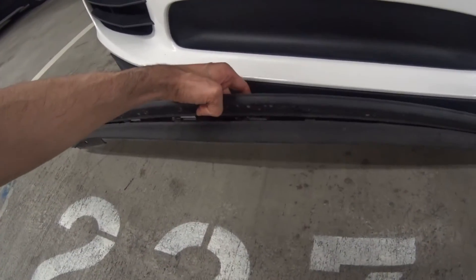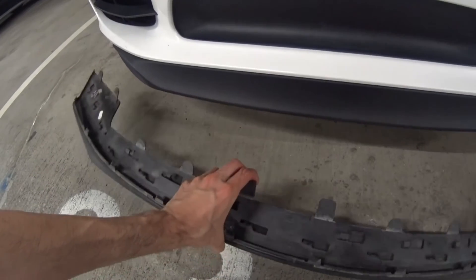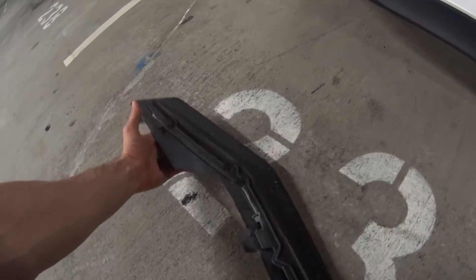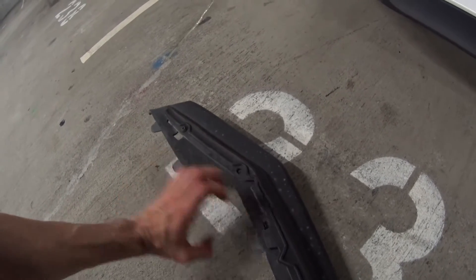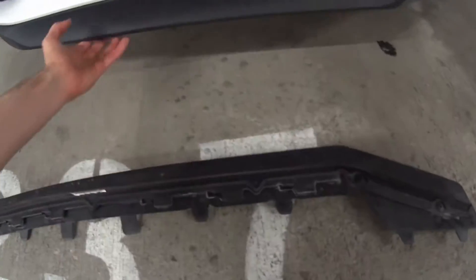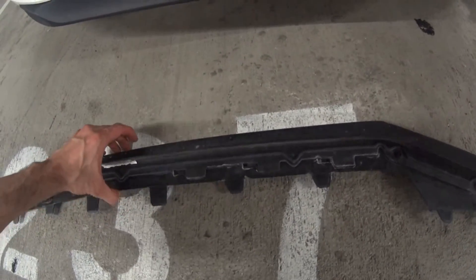So this is the original one — it comes off very easy. You see these tabs right here; you basically need a flat head, and if you just bend them a little bit and pull, it'll pull right out. There are no bolts or anything holding this.